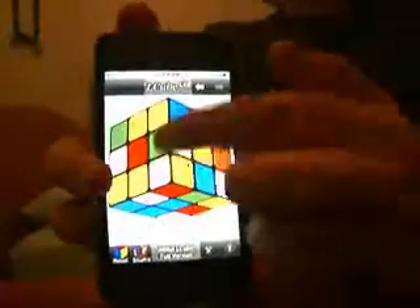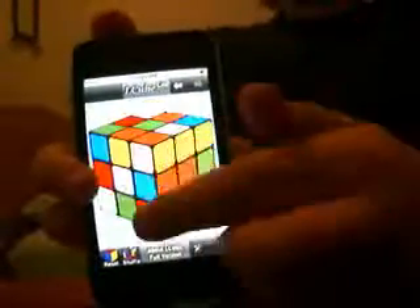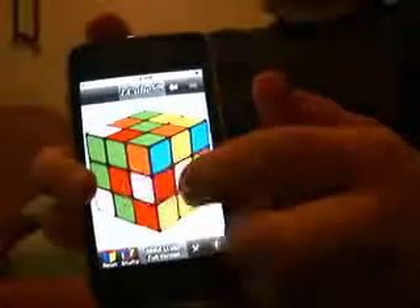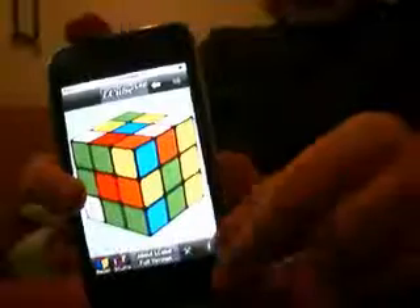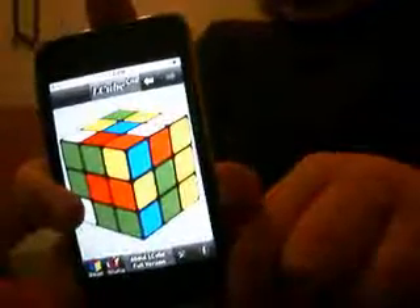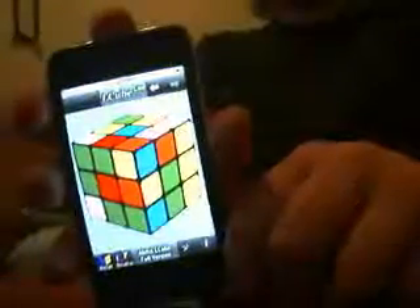It's pretty easy to handle for the most part. Sometimes it could be a little bit hard flipping the side that you want. But most of all, it's a really good app. Get L-Cube Lite and have fun with it. I give it a 9 out of 10.